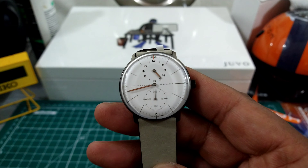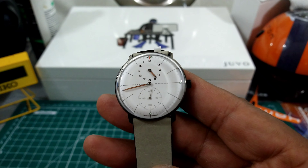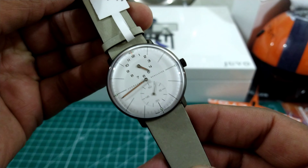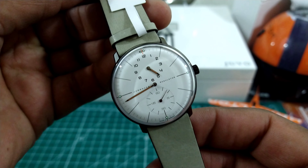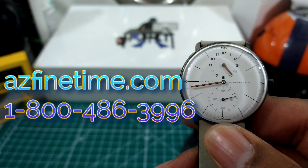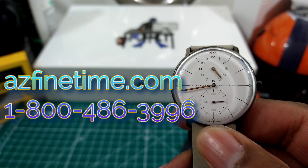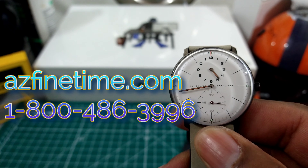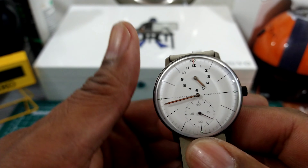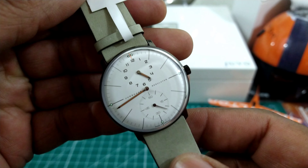Welcome to another episode of Watch Once Over. My name is Big E. Today we're going to be looking at this Youngin's Max Bill Edition 60 Regulator. This watch is available right now at azfinetine.com for the price of $2,200 and it's available in stock now. AZ Finetime is an authorized dealer of Youngin's.